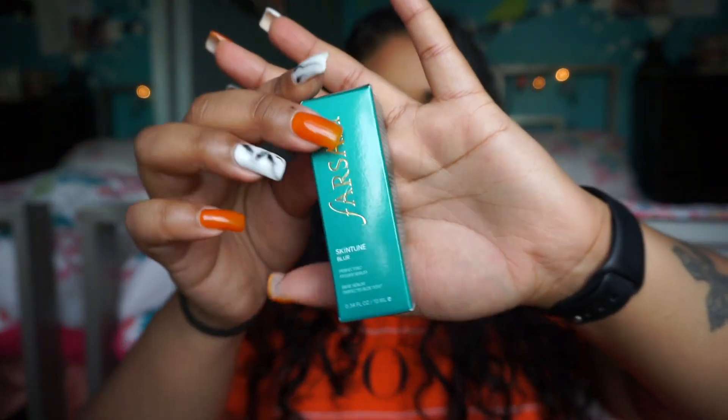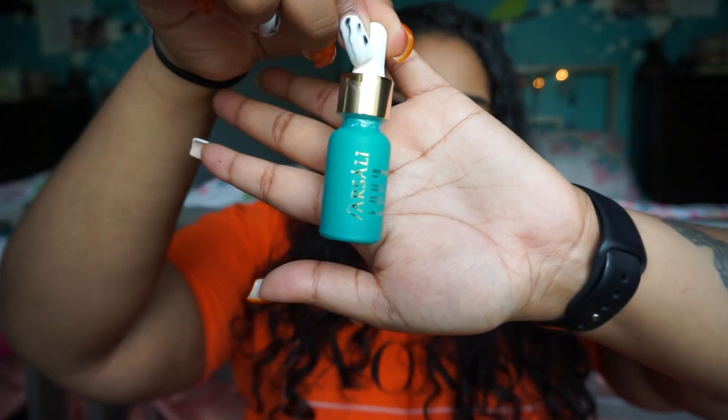My next product is the Farsali Skintune Blur Perfecting Primer Serum — really long title. I also got the mini version of this. It's supposed to blur out your big pores and things like that, and I'm all for products like that because I have a lot of problematic areas. I've seen so many things from Farsali and never tried anything, but I've heard good stuff about this one.